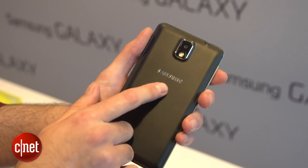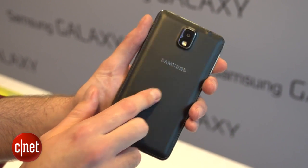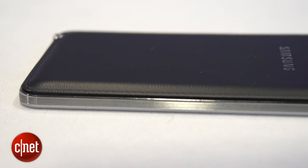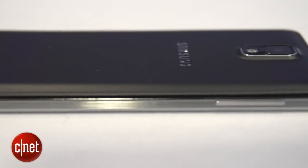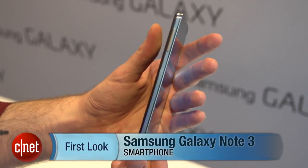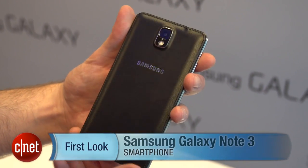It's encased in this leather effect back, which feels quite rich. It's also got this stitching down the side, which won't be to everyone's taste, but it does give it a bit of a premium feel. I'm Richard Trenholm for CNET.com, and this was the Samsung Galaxy Note 3. I have to say I'm really impressed with some of the new multi-tasking features in this. For more noteworthy new products from IFA 2013, check out CNET.com slash IFA.